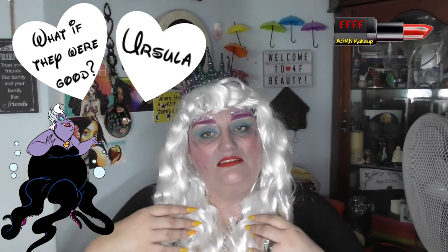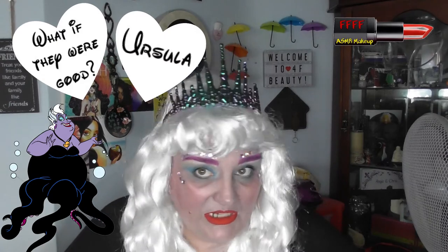Starting with one of my favourites, Madame Ursula. I am now Princess Ursula with my little crown, with my glittery highlight and beauty spot, and sparkly seashells that I picked up and just attached to my face. I am off to go and help some poor unfortunate souls.